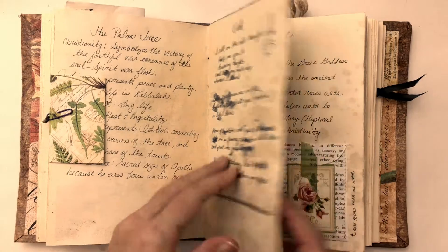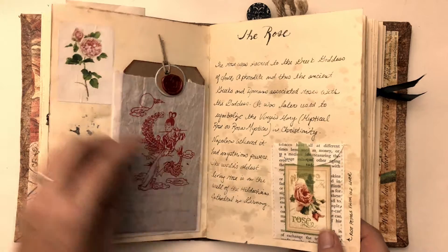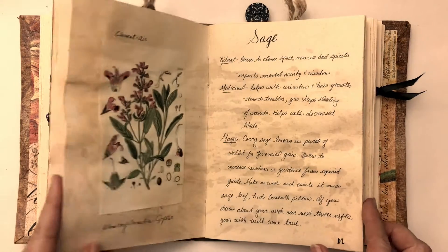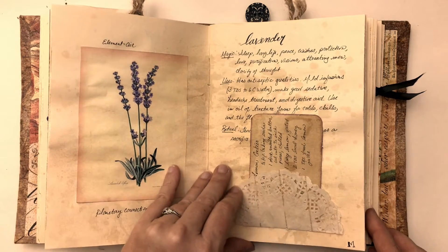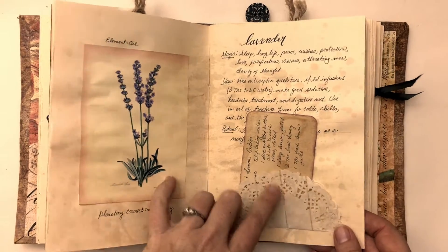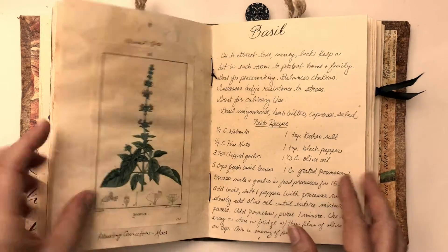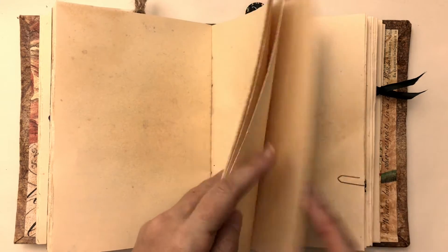I've got some information about the trees in my yard, roses, and little rose petals in here. I've got a little love spell here for fun. A section on herbs which I shared last year, where I just feature a lot of herbs that I like to plant in my yard and recipes that we can use the herbs for. And I've got a few blank pages left to add more information about the herbs.